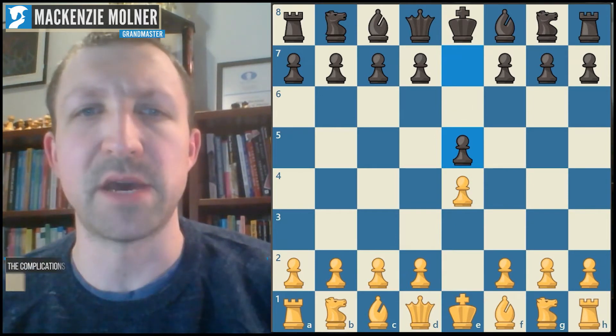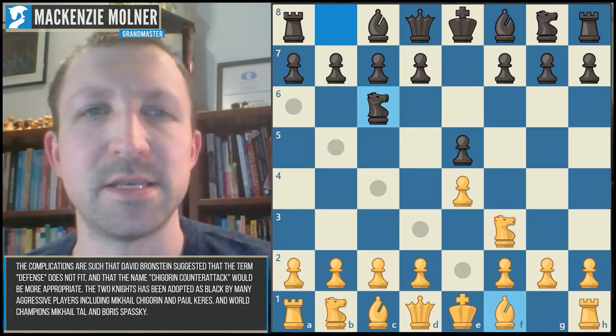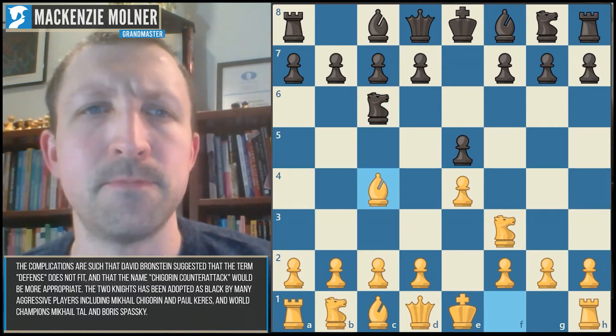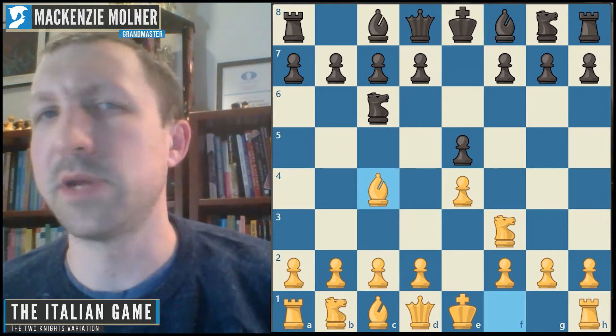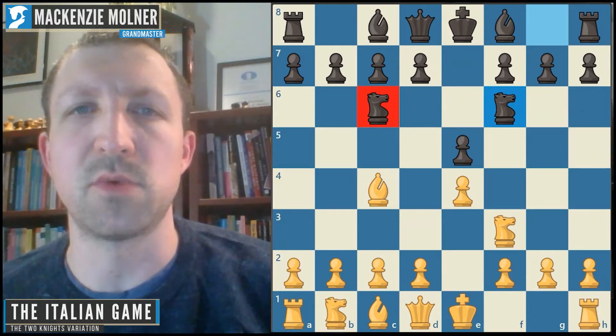This is going to be a counterpart to the Italian game — it stems from that opening. If you've watched some of the videos in this series you're probably familiar with the initial sequence. The Two Knights Attack begins with black starting with these moves here.